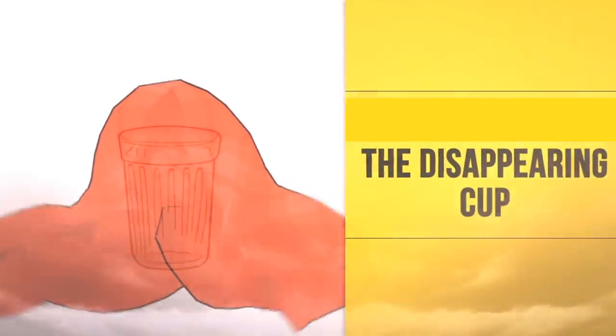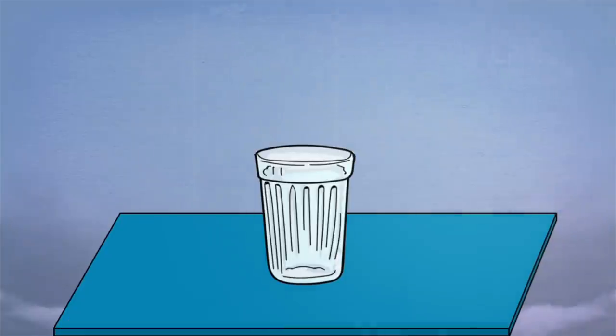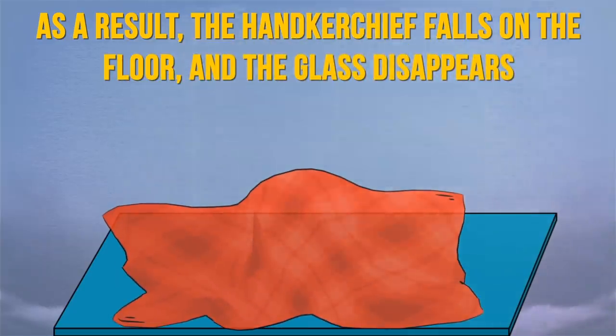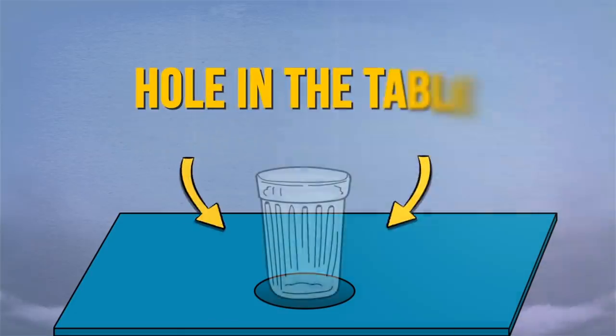The Disappearing Cup: a glass of water is placed on the table, which is covered with a handkerchief. Then the magician lifts it up and throws it into the air. As a result, the handkerchief falls to the floor and the glass disappears. The trick is twofold: firstly, there's a wire ring sewn into the handkerchief, which creates the illusion that the glass is underneath. Secondly, the glass is lowered into a secret pouch through a hole in the table.